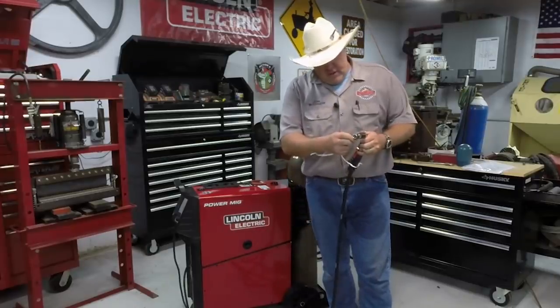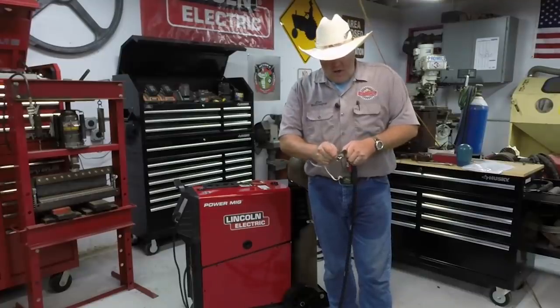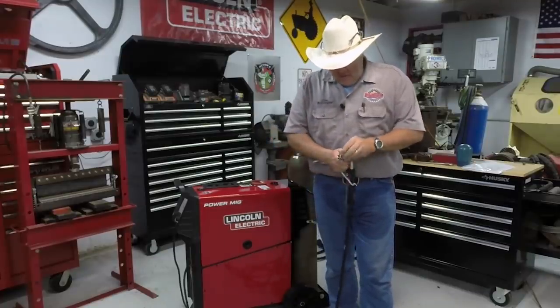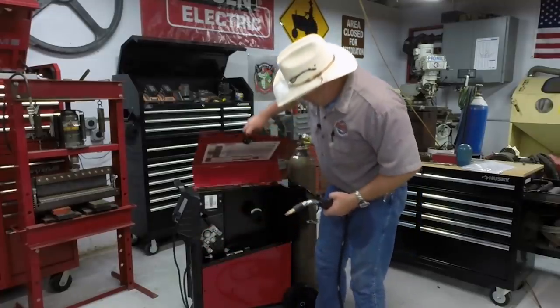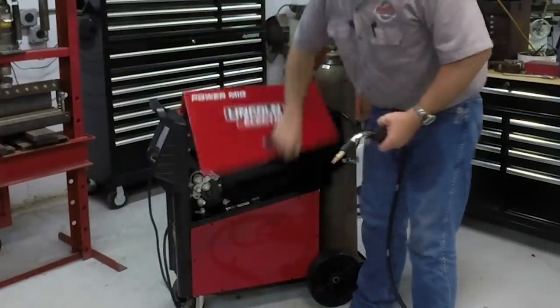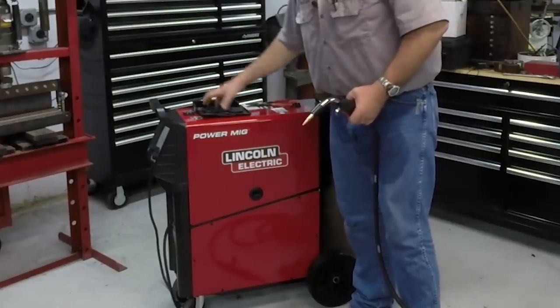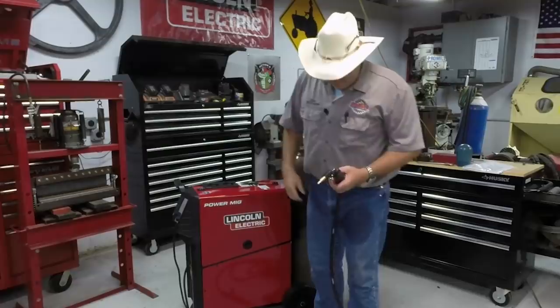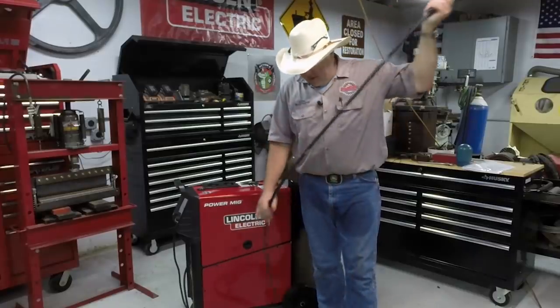With your gun they don't give you a whole lot of extra contact tips — I think they only give you two, just to get you started because they don't know what size wire you're going to use. So we've got an 035 tip in it, and it also comes with an 045 tip. I like to store extra contact tips there, or this machine has a handy compartment up in the top where you can store them. We won't be using the 045 here — I rarely use it, only for bigger aluminum wire. We're set up with an 035.